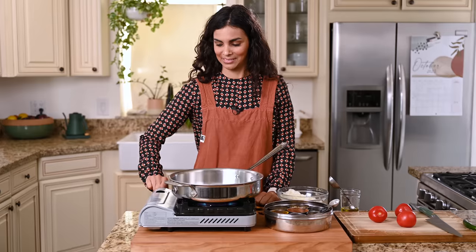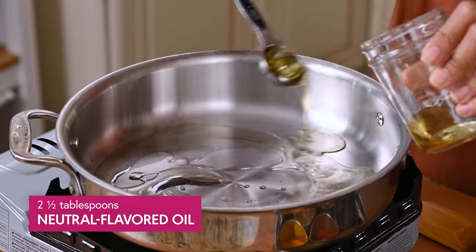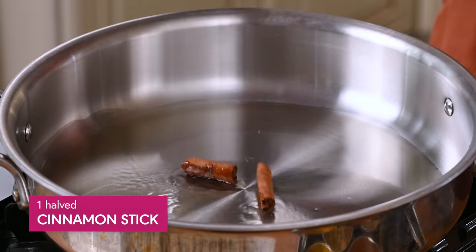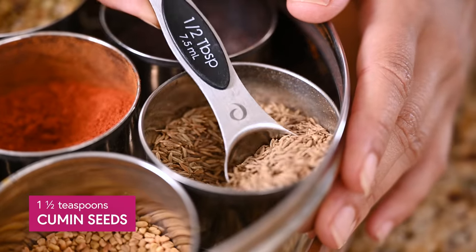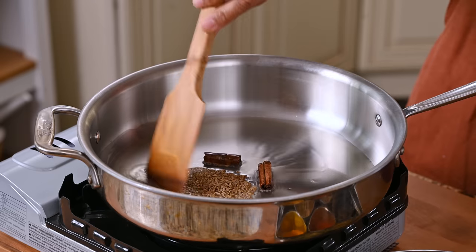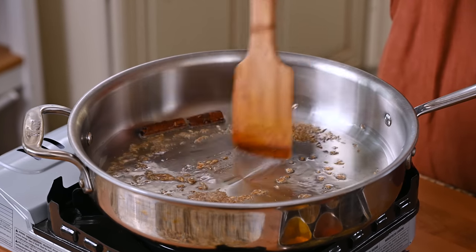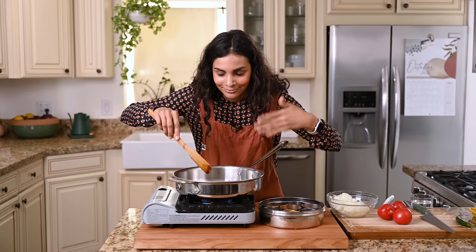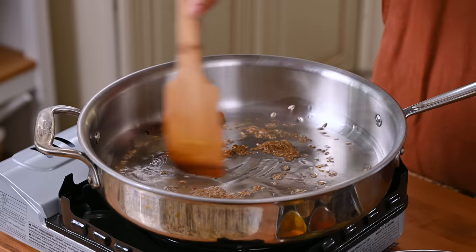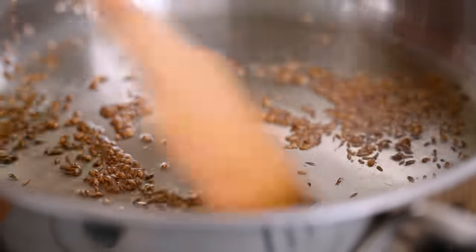We are ready to start cooking the masala. Heat up a few tablespoons of oil in a deep sauté pan over medium-high. Once it's shimmering, add in a halved cinnamon stick and one and a half teaspoons of cumin seeds. What we're doing here is blooming the whole spices, which deepens their flavor. Cinnamon is a little unconventional in this dish, but it adds this amazing special warmth that I really love. Toast these for about a minute until they're darker in color — make sure to stir frequently or they will burn.